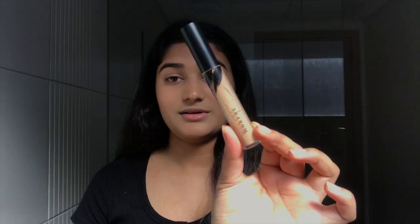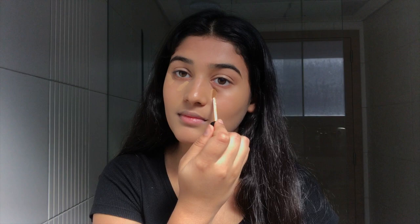I'm going to go ahead and use a concealer — the Morphe concealer. I applied the concealer on the outer and inner corners of my eyes to help me look more awake and brighten up the dark circles. Now I'm going to use a brush and start blending it. As I blend it, I'm also going to put it on my eyelid.